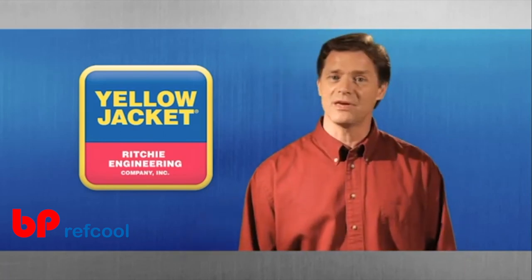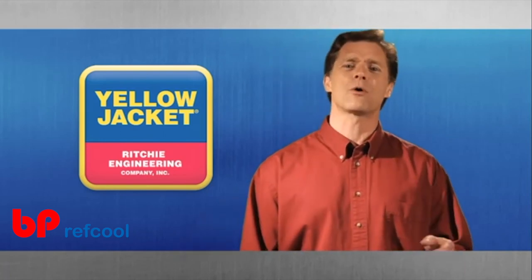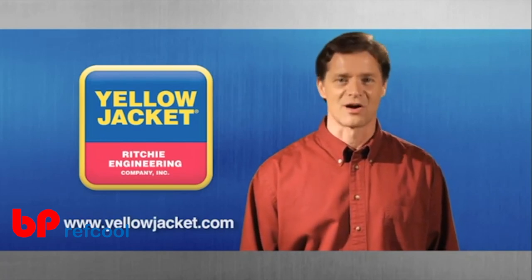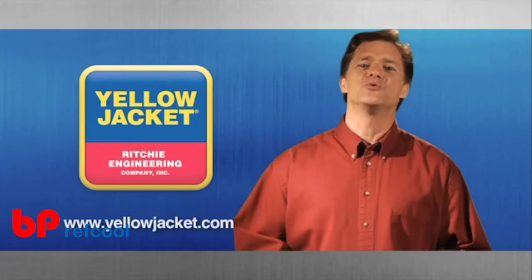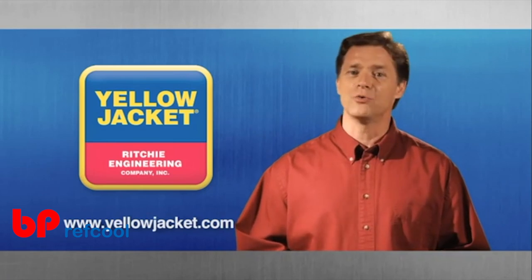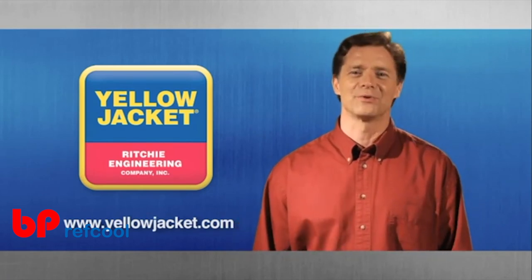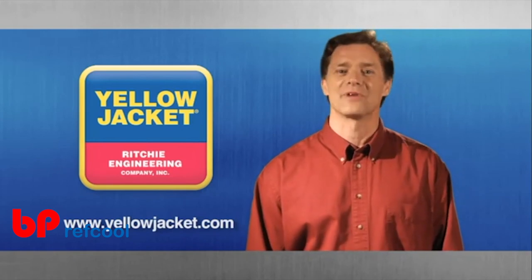For more information on these and other tools, visit our website at www.yellowjacket.com. We're glad you trust Yellow Jacket to provide you with the tools and training to do your job right. Until next time, good luck and thanks for viewing.